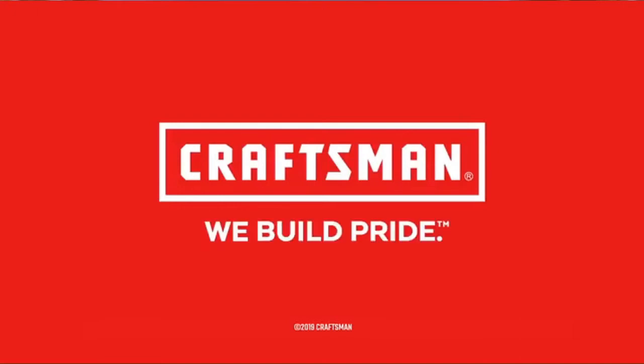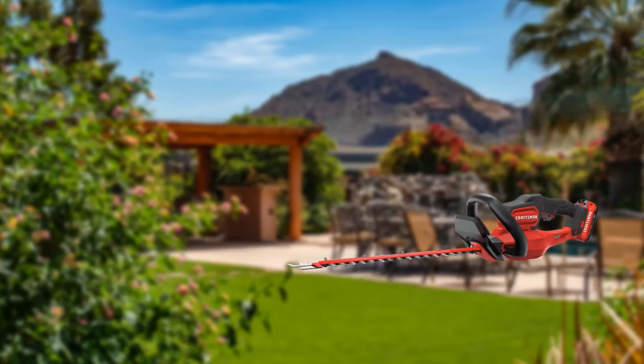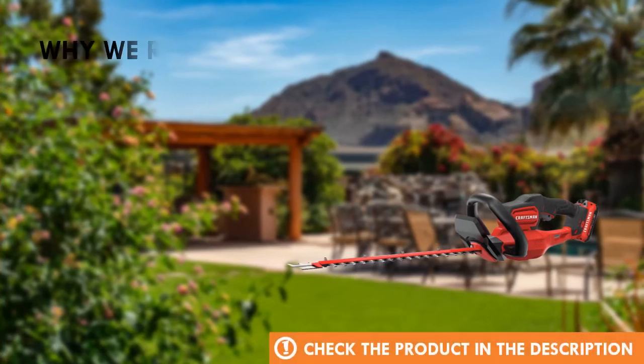Craftsman, we build pride. Why we recommend this product.